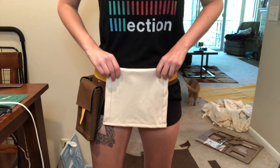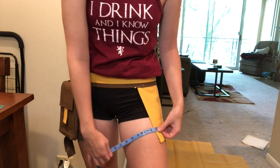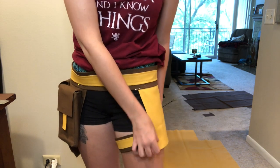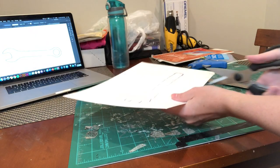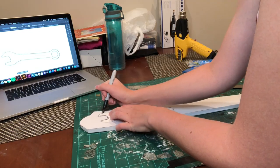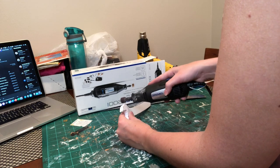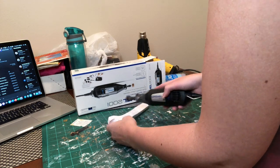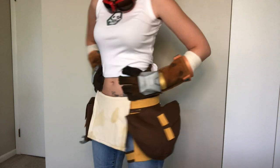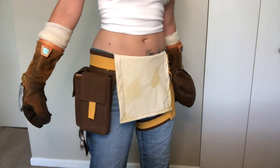This was looking pretty good, so I continued on to the other leg — more measuring and more strappy belts. Hanging from the right leg is a little wrench. I traced out a pattern, cut it out, and translated it to 10mm foam. I gave it some sanding to make it look nice, then painted it with acrylic paint. I assembled everything and did a fit test before stitching it all together — it looked really cool and I was so happy with it!